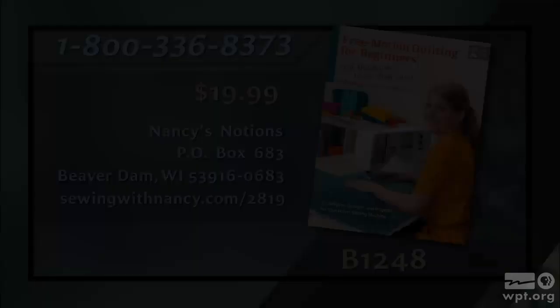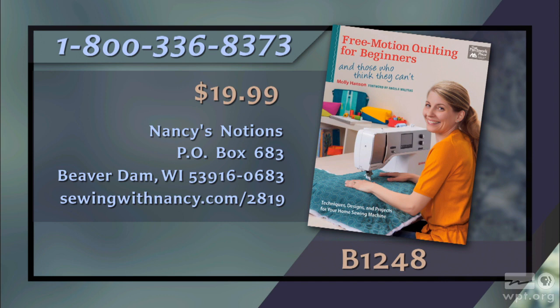I hope you've been enjoying this series. We'll be back next time on Sewing with Nancy for more sewing, quilting, and embroidery ideas. If you'd like to re-watch this program or any recent Sewing with Nancy programs, go to nancyzieman.com and click on videos. Join us on Facebook, our blog, Twitter, and Pinterest. Molly Hanson has written the Free Motion Quilting for Beginners book that serves as a reference for this two-part series. The book includes the fundamentals of free motion quilting along with ten practical projects — it's $19.99 plus shipping and handling. To order, call 800-336-8373 or visit sewingwithnancy.com/2819, order item B1248.